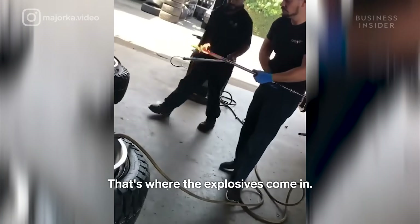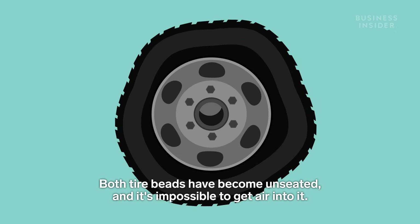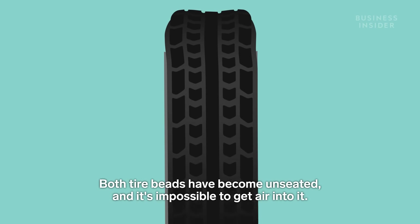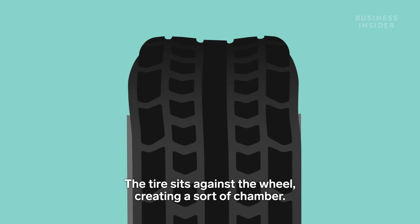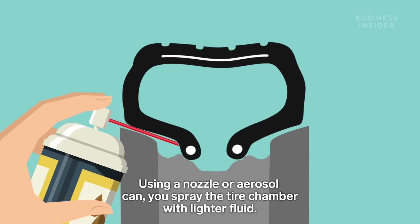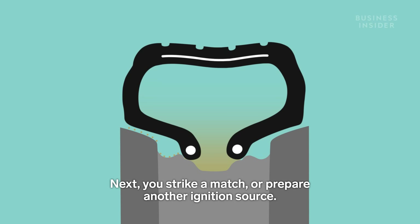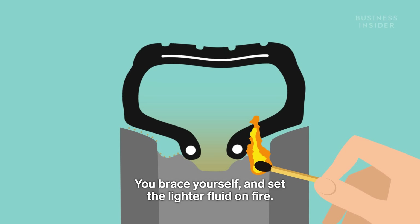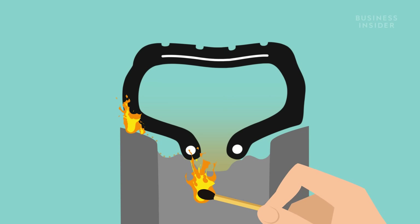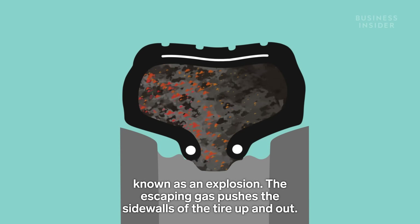That's where the explosives come in. Your wheel is sitting on the floor with a loose tire draped around it. Both tire beads have become unseated, and it's impossible to get air into it. The tire sits against the wheel, creating a sort of chamber. Using a nozzle or aerosol can, you spray the tire chamber with lighter fluid. Flammable liquid and gas fill the entire tire chamber. Next, you strike a match or prepare another ignition source. You brace yourself and set the lighter fluid on fire. The burning gas suddenly and violently expands — this is also known as an explosion.